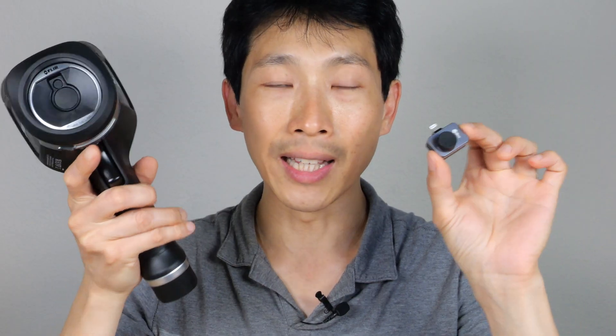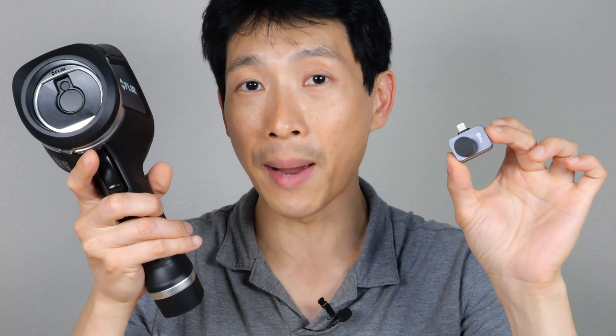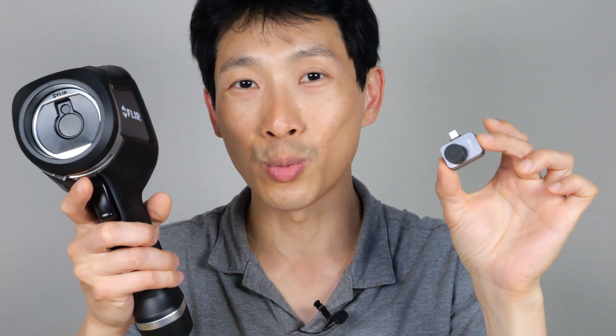If you're interested in either of these thermal imagers, check out my Amazon affiliate link down in the video description below. Thanks for watching. Until next time — we'll see you next time.